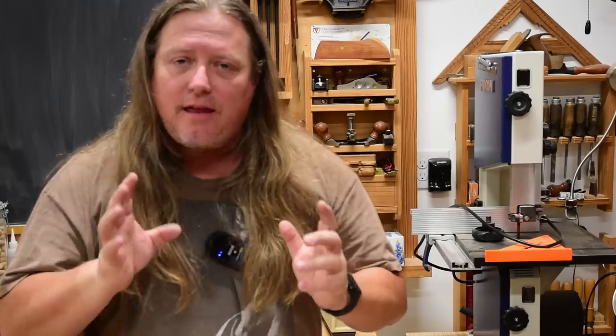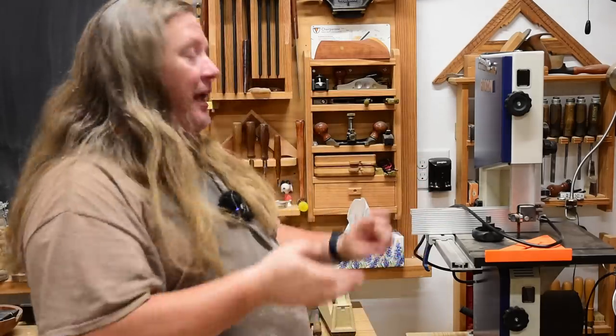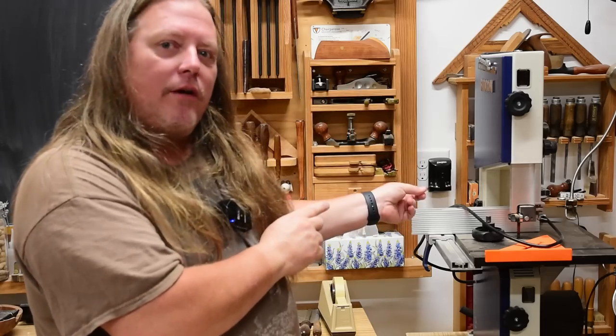In the four years since making that video, I'm still using the bandsaw in the same exact way — hence me getting one just for next to my workbench.